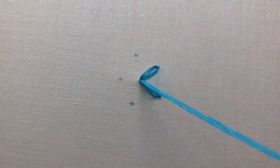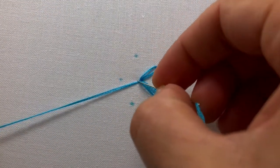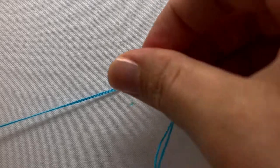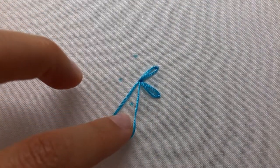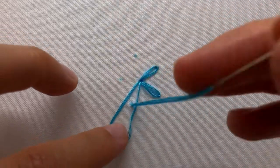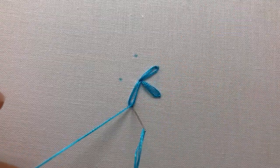Again: up at the base, back down the same hole, up at the top of your daisy stitch, through the loop, gently pull, and end with an anchor stitch.